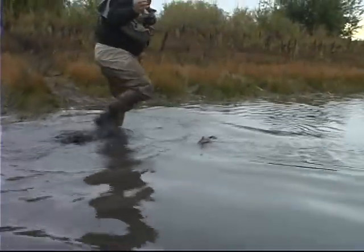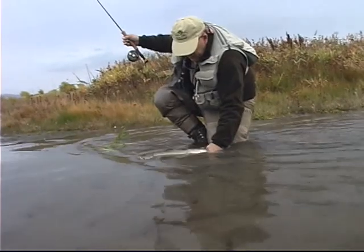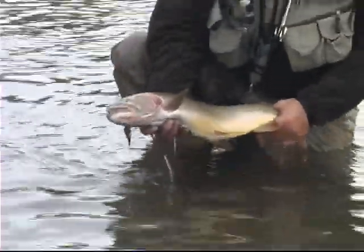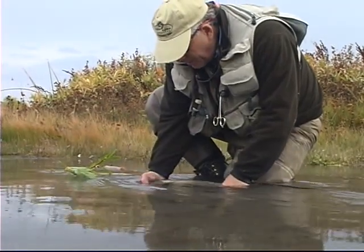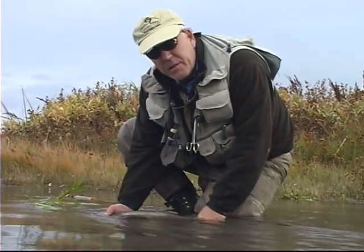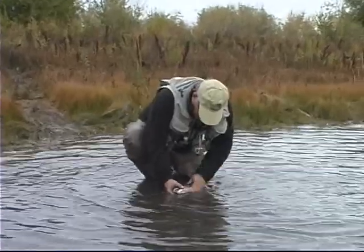Nice looking hybrid — he's kind of a cutthroat looking fish. He's a rainbow-cutthroat cross, a hybrid. Big, old, thick, powerful fish, and he really put up a fight. But we were able to land him because we kept the heat on him. And he's pretty fresh — now he wants to go right now. I didn't play this fish and wear him out. I just kept him disoriented and kept the heat on him, and we got him landed.